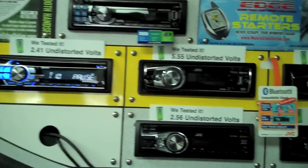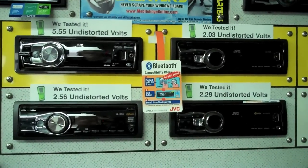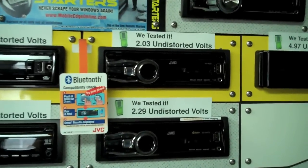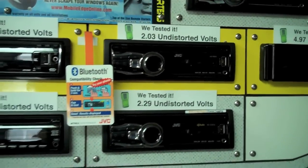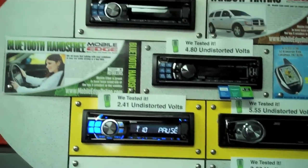It's very important that the customer knows exactly what they're getting. Some people don't need it — if they're not going to add an amplifier to their system, something like this one right here with 2.03 volts, that's plenty of voltage. It would just depend upon what feature set they'd want with the radio that would determine which one they'd select.